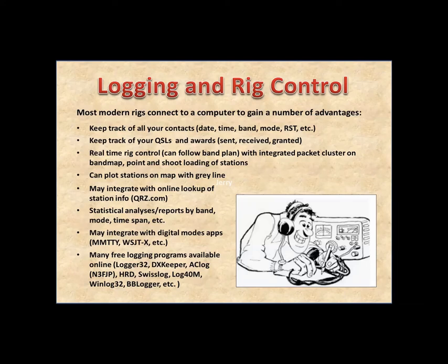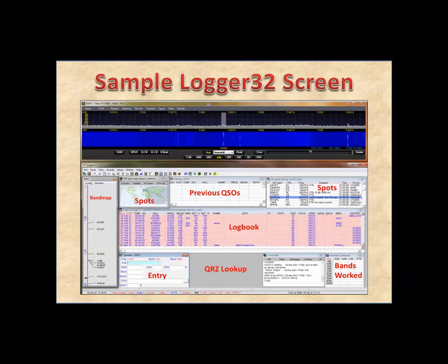Logging and rig control: all rigs today can talk to a computer and you can do all kinds of things. It really helps to have rig control with a computer so you can post stations on your band map and click on them to set your radio. I use a free program called Logger32. The top shows a pan adapter display — I have LPPAN2, which shows the actual spectrum. On the left-hand side you can see stations listed; click on one and it'll set your radio to that frequency, and hopefully you can hear and call them.